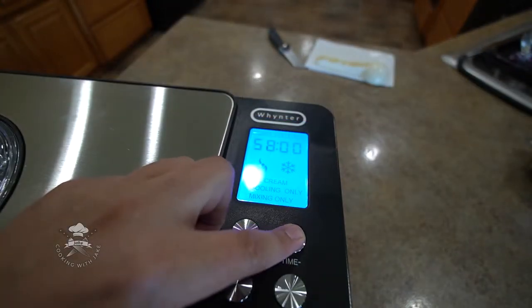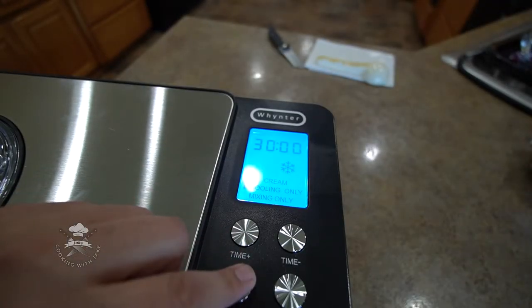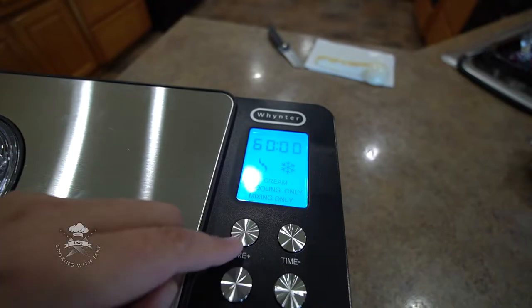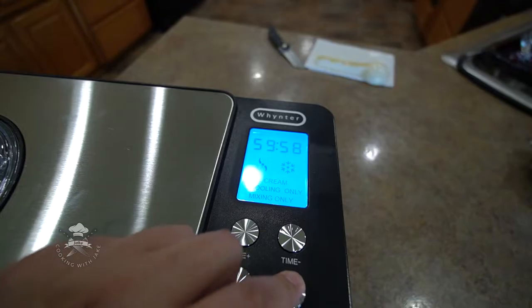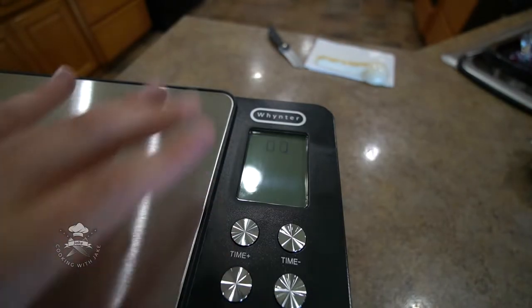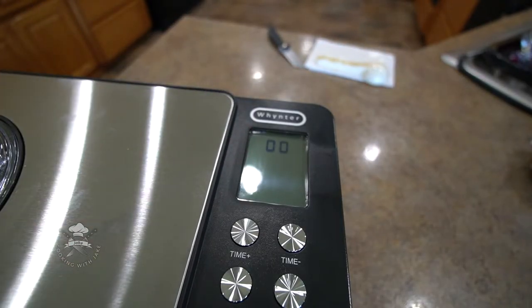You can also adjust your time — maximum time is one hour. You got your menu button which will let you change between the different modes. And then you just press start or pause and that will automatically start the timer and everything. I'm going to go ahead and turn it off because I don't want to run it with anything in there, but just to give you an idea of that.